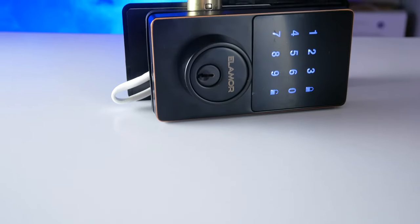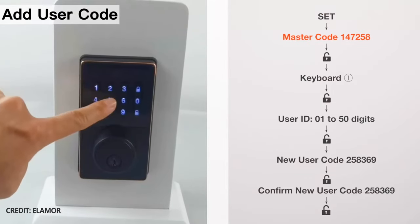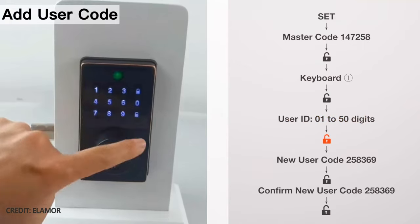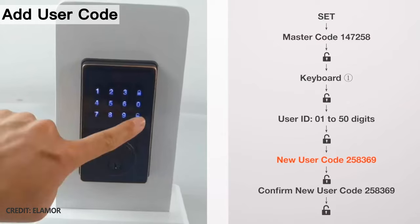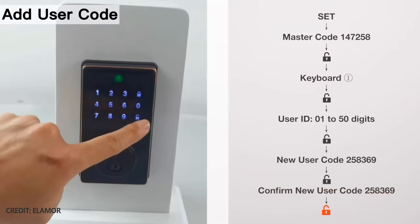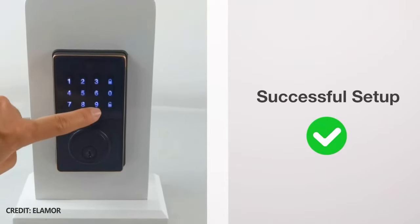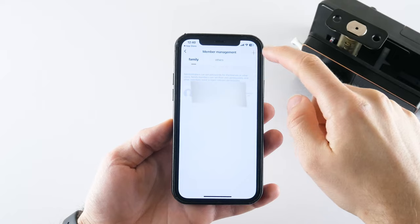The Elemora M22 supports up to 50 user codes. To add a new user code, first enter the master code and press the unlock key. Press key number 1, then press unlock again. Select any key that stands for the user ID and press unlock. Finally, enter the password for this user ID — for example, 258147. Press unlock, enter the same password to confirm, and press unlock. You can also add user codes for family members through the app on your smartphone.